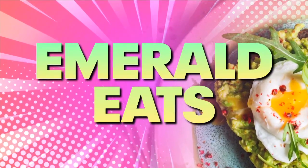It is time for Emerald Eats where we highlight amazing food in our area. Today we are joined by Sean Miller, the owner of West of Chicago Pizza Company. Welcome, welcome. Thank you for having me. We're so happy you're here, so tell us all about West of Chicago Pizza Company and where people can find you.